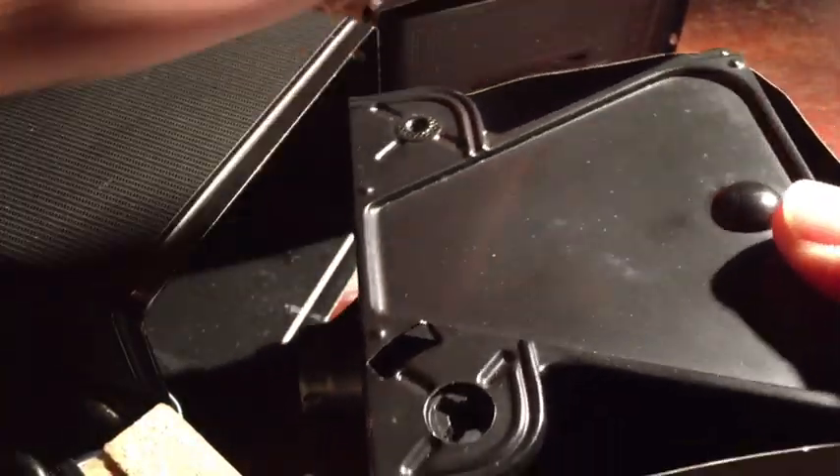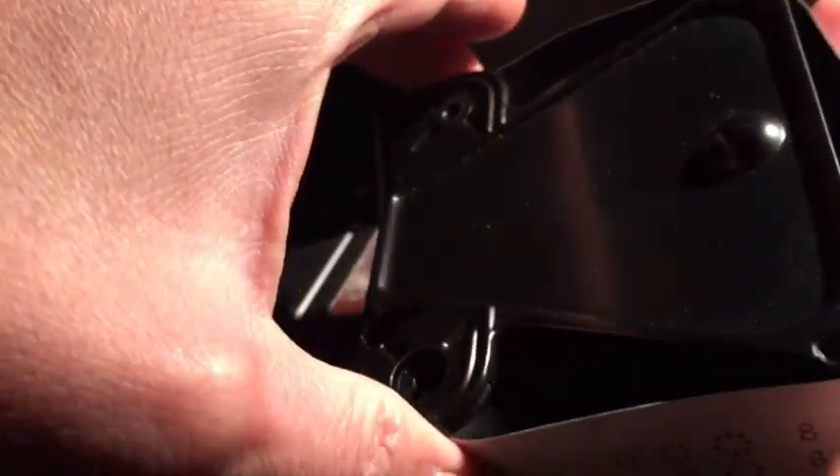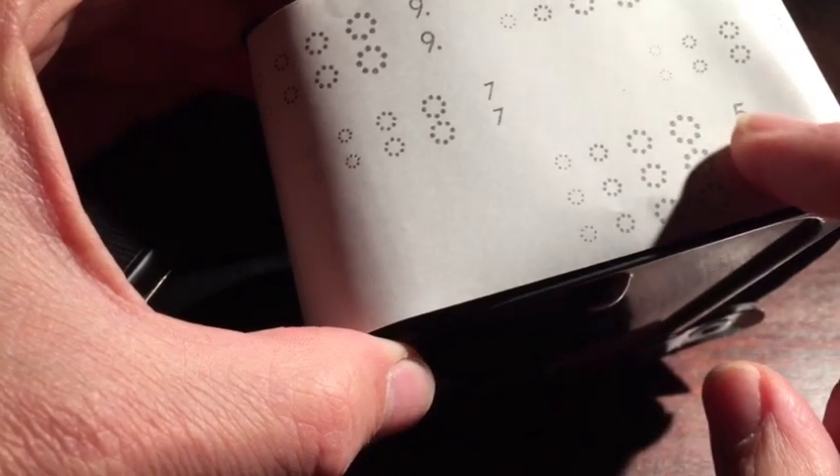The film door is springy and that pushes the film flat. There are numbers printed on the backing paper of the film, and you could see these numbers through the red window of the film door.